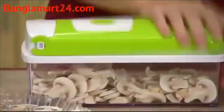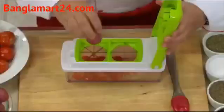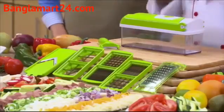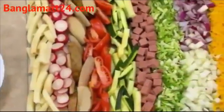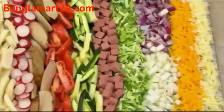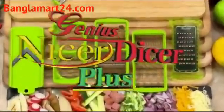Wouldn't it be nice if there was one product that could do it all in a fraction of the time, at a fraction of the price? This is the all-new Nicer Dice-A-Plus, and all of the raw ingredients that you see here were prepared in just seconds with all the different blades you get with the amazing Nicer Dice-A-Plus.